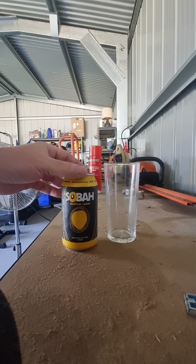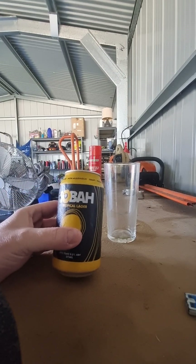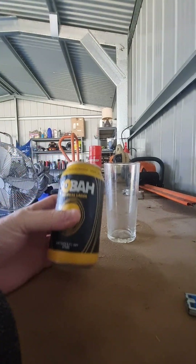Look what I got today — something new, something different. I picked this up from the Palmer's Island store and it's cold. I didn't know what it was called at first, then I looked at it and it's Sobar Tropical Lager. And then I looked up the top and it's non-alcoholic.